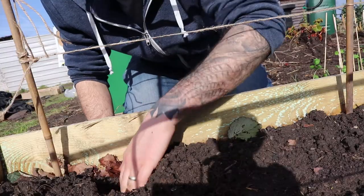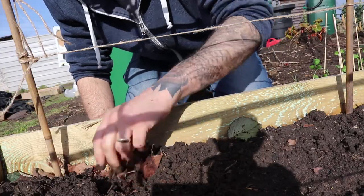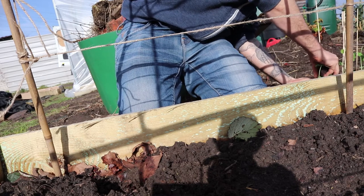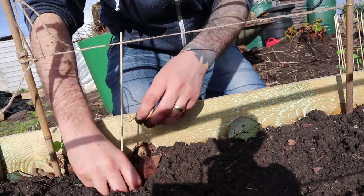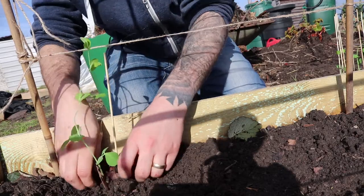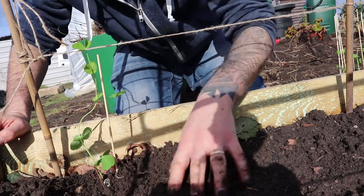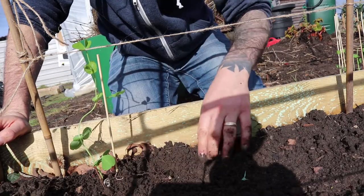I'm just going to make a hole, pop the peas out of the trays and plant them in. I might just go around afterwards and wrap some string just to support them up.